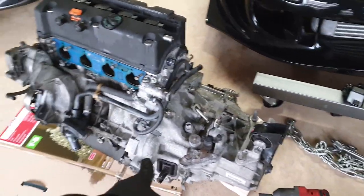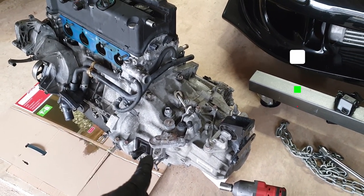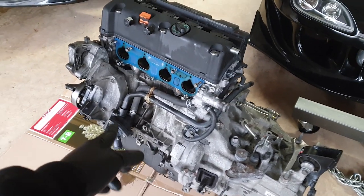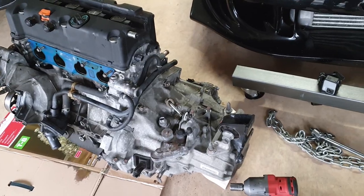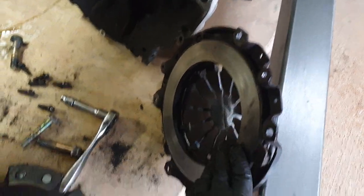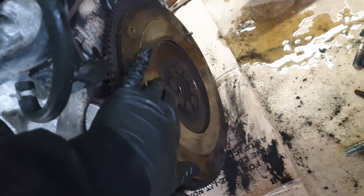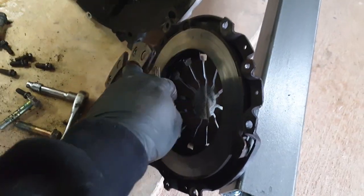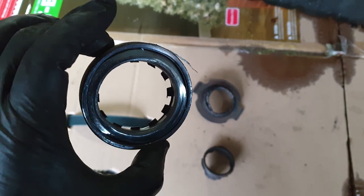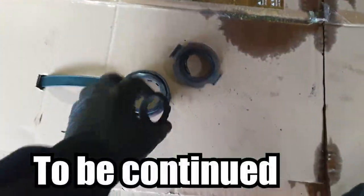I'm going to pull the transmission off the engine and work on it first, to find out whether I need to order a full clutch kit or just the throw-out bearing. Then I'll work on the oil leakage on the side of the motor. So I pulled the pressure plate — it's a competition stage 4 — and inspected the flywheel and clutch. This is the throw-out bearing... it's completely shattered, in pieces.